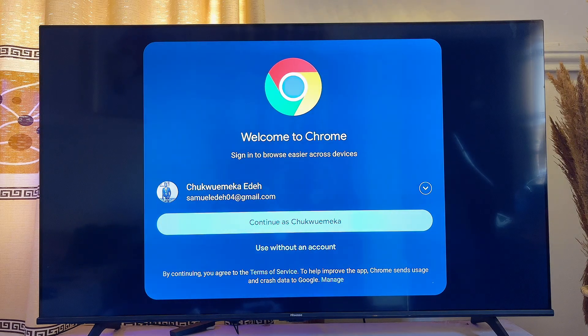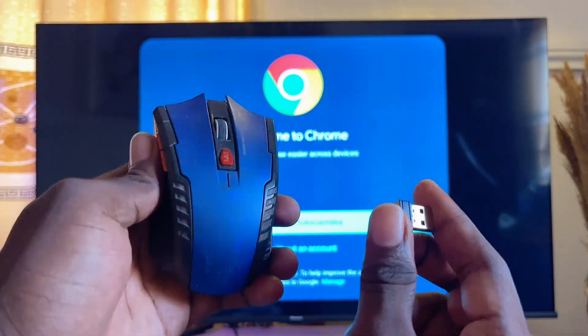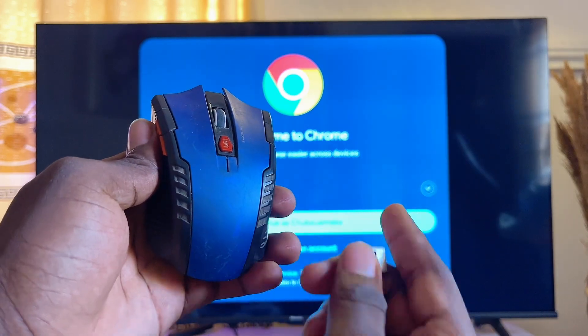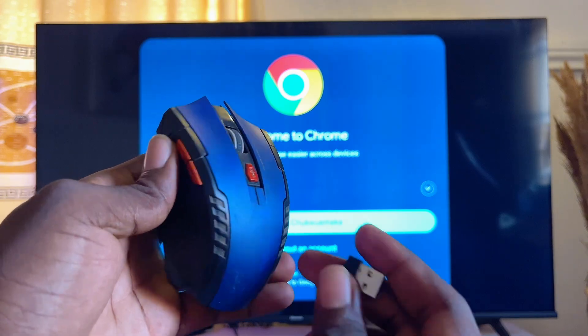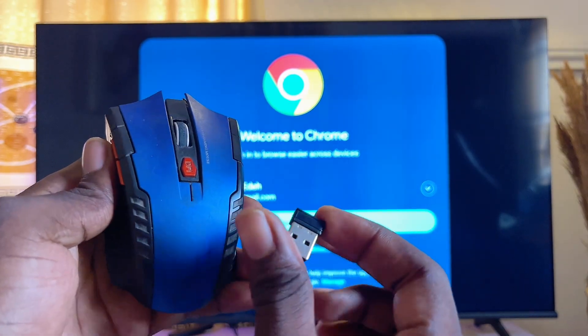As mentioned earlier, you can't use Google Chrome without a mouse on your TV. In this case I have a mouse with a USB-C dongle, so I'll connect the USB-C dongle to the TV. If you have a Bluetooth mouse, you can connect it to your Google TV and it will work perfectly as well.